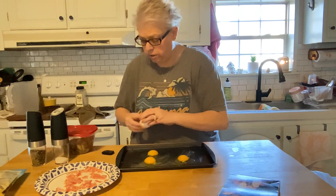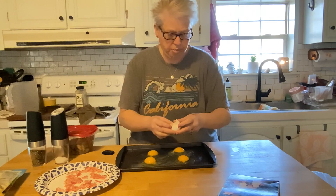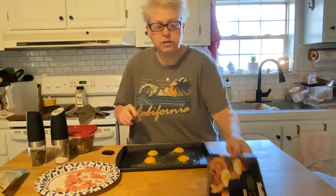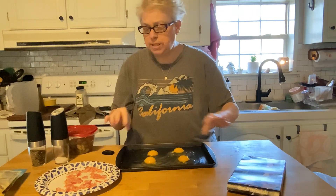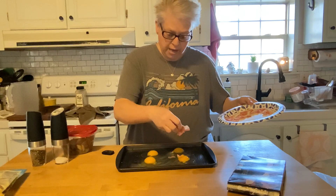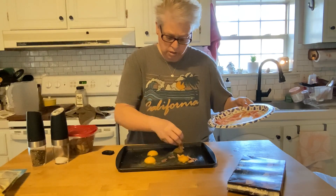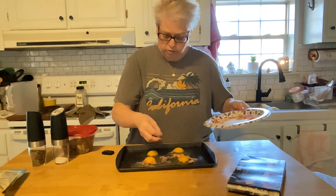Four eggs right on the sheet pan. I keep this in the house — it's fully cooked bacon. I love to throw it in the microwave on busy mornings. I've got four pieces chopped up and I'm going to add it right on there. It'll get crispy in the oven with those eggs.